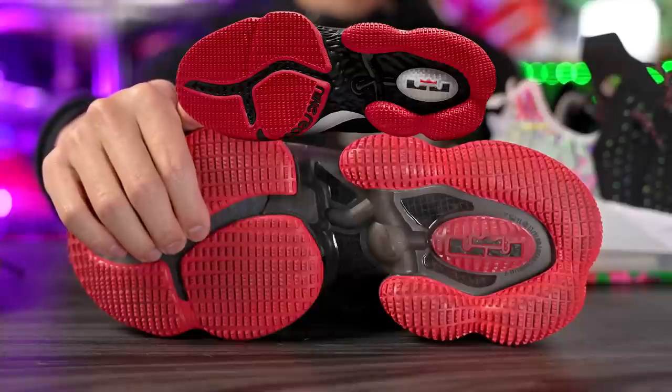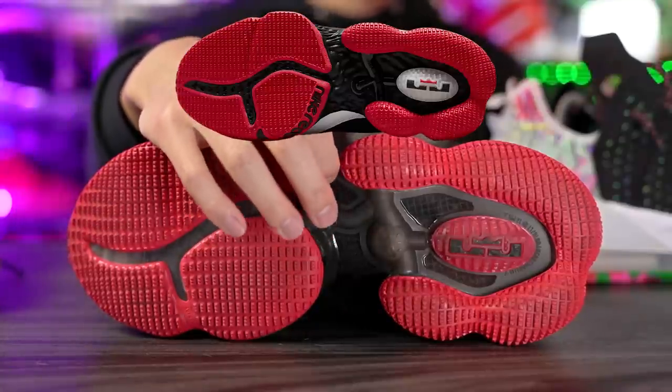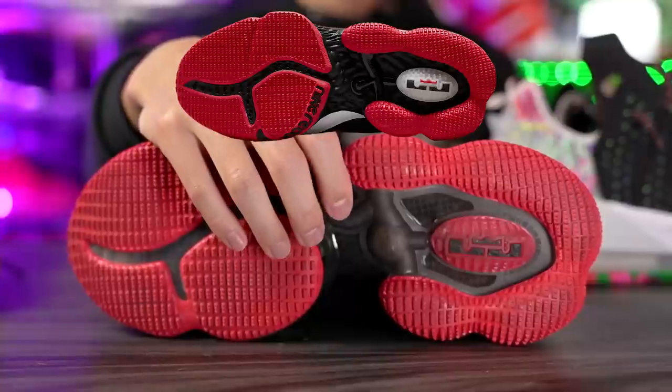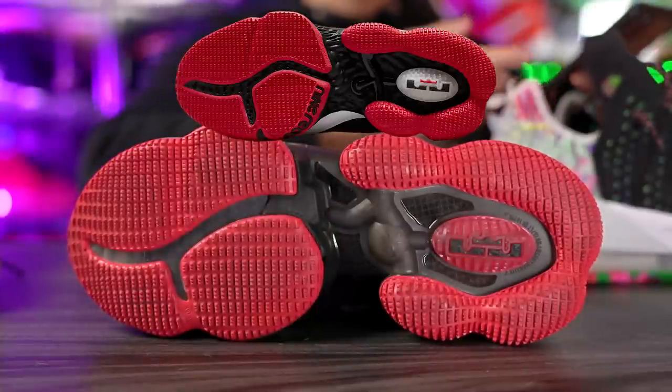With the Curry 6, when you did a hard lateral movement the rubber would peel off, and that happened to a lot of us. But I didn't really have any issues with the LeBron 19, so I don't think there will be any issues with the LeBron 19 low. We have this midfoot shank plate — in the LeBron 19 low it's a little bit different but still looks like a plastic piece.